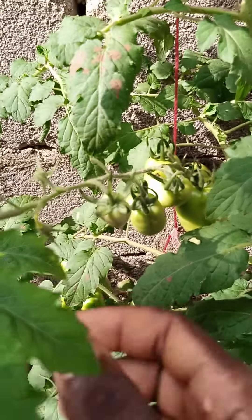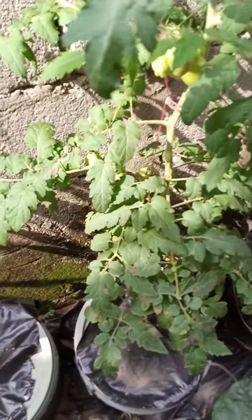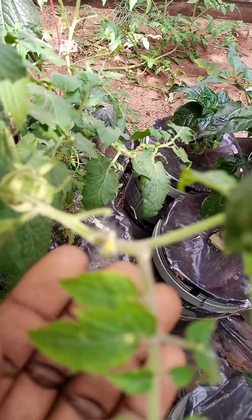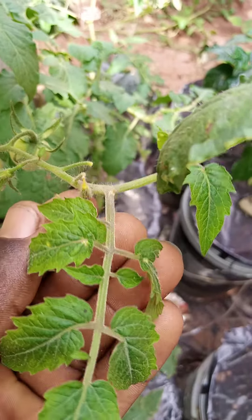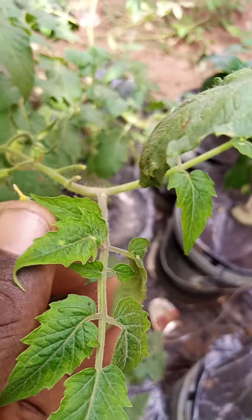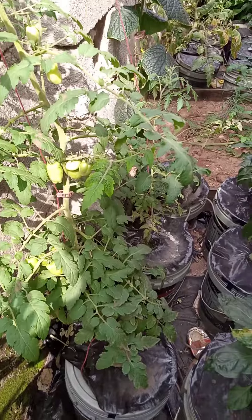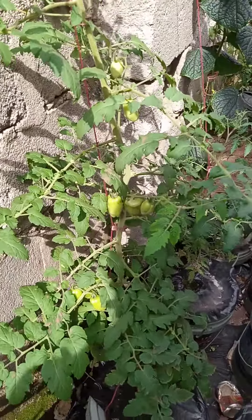You see this one again — that's what I'm talking about. See this one, it just fell off. The flower fell off because pollination did not take place. So as pollination did not take place, you're going to be having blossom drop.